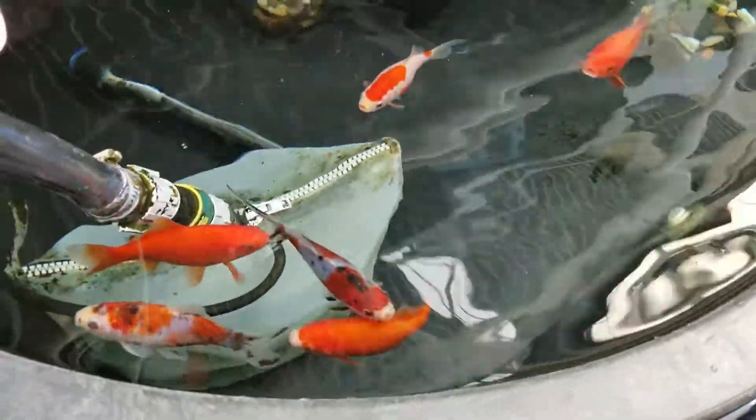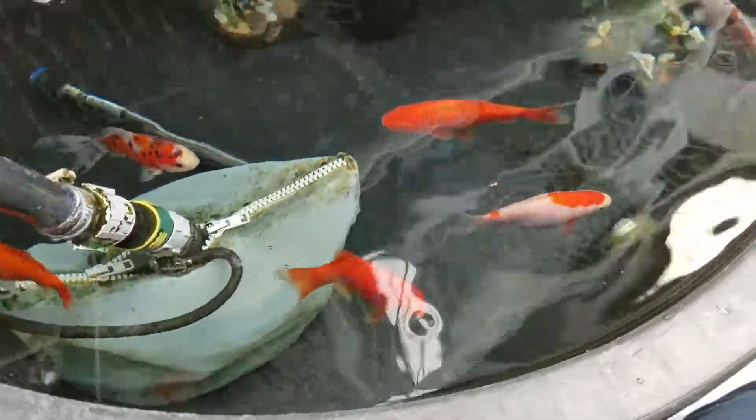I have some shubunkins in here and regular goldfish, and I also have a sarasa — but they're all in the goldfish family. They get along really well and they do really well in aquaponics.